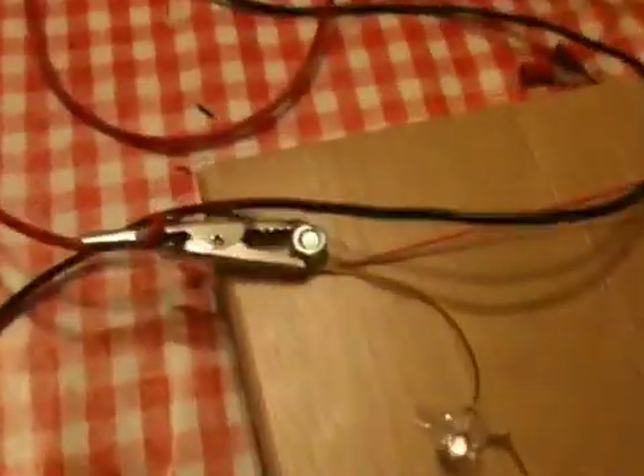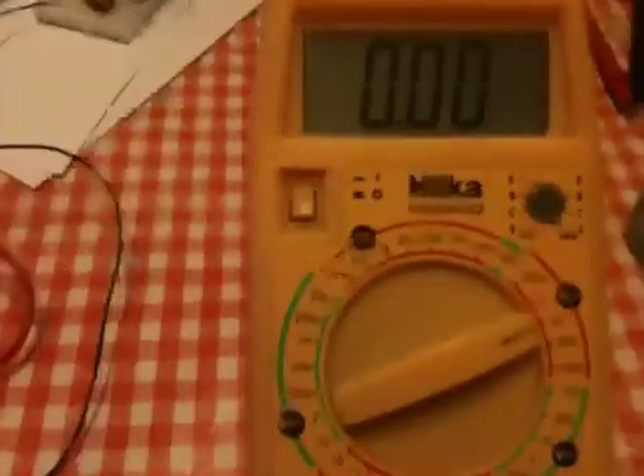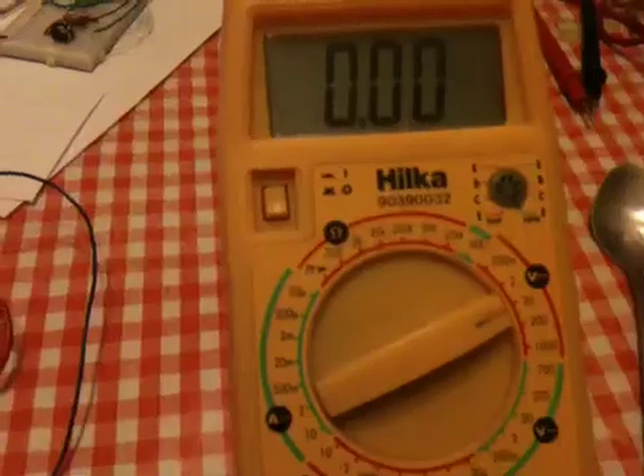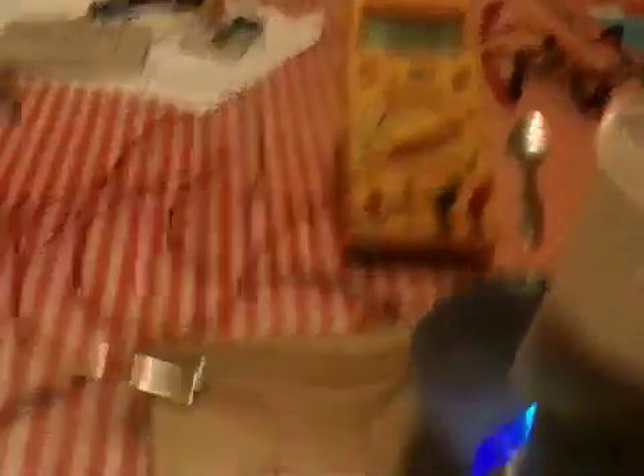So by me blowing down the cup, the diaphragm is vibrating, which causes a resistance change in the circuit, which lights the bulb. I'm blowing down there and, as you can see, the voltmeter is connected to it — as I blow, the voltage changes in the circuit.